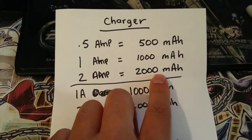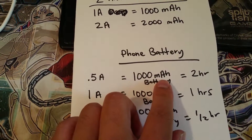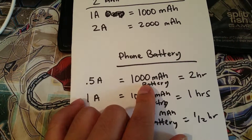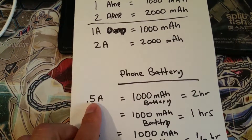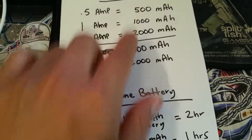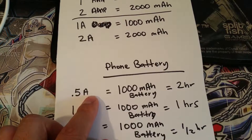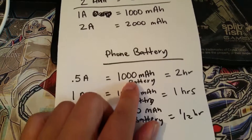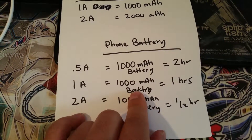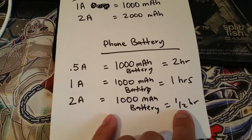Let's say your battery capacity is 1,000 milliamps. If you're using a 0.5 amp charger, it will take two hours to charge that battery, because 0.5 amps equals 500 milliamps, and 500 plus 500 equals 1,000 milliamps. A 1 amp charger will take about one hour to charge a 1,000 milliamp battery, and a 2 amp charger will take about half an hour.